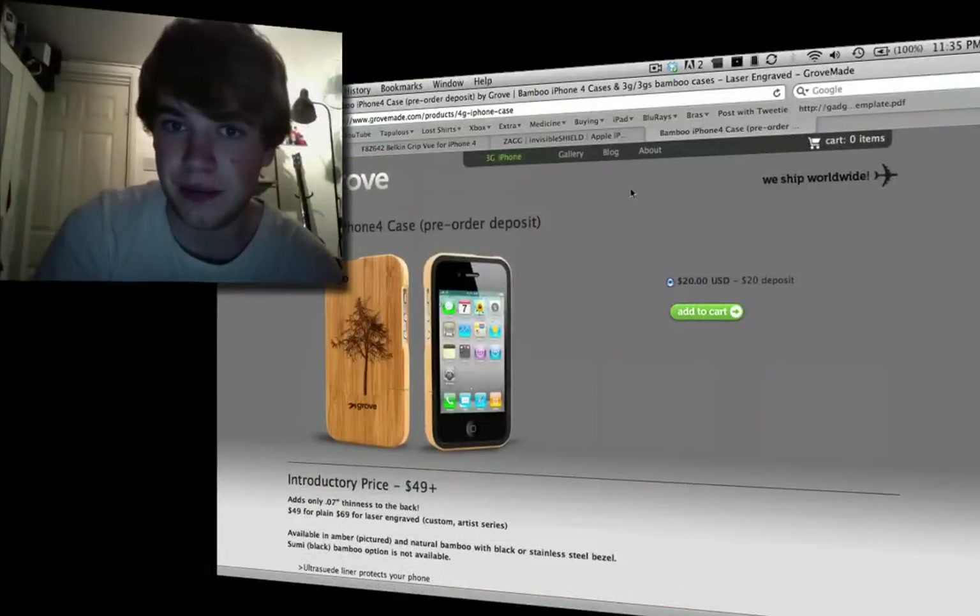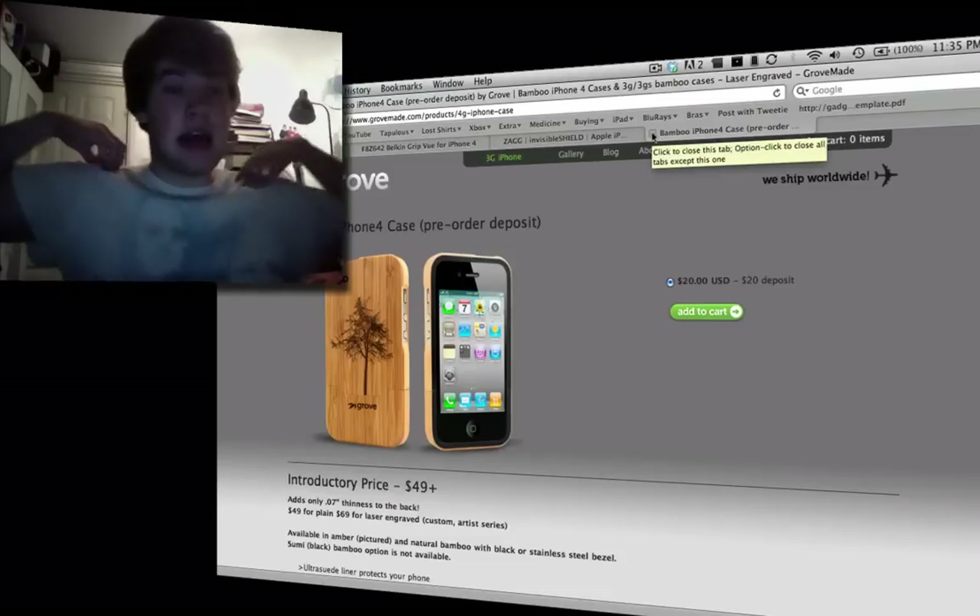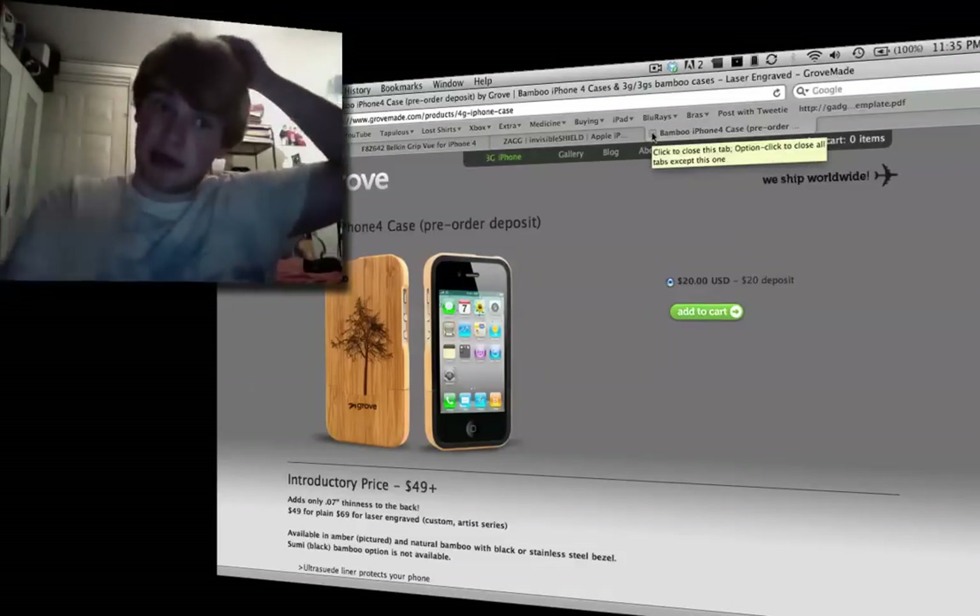Those are all the cases I wanted to show you. If you've got any more, feel free to post them in the comments. My favourite is the bamboo case — it's so nice, but it is a bit expensive at about £60. The bumper is £25, about a third of the price. I think I'm going to go with the bumper first and then start saving up for the bamboo case around Christmas or just after the summer, because it really does look nice.